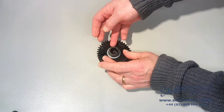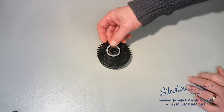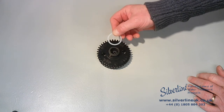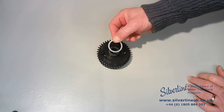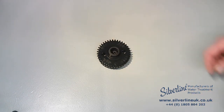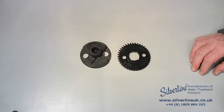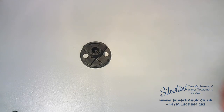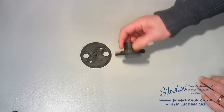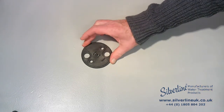Next is this polyester polyethylene washer, which is really easy to lose, especially if your valve is full of iron oxide or whatever — so keep an eye out for that. Then comes the worm gear, the rotor cam and the rotor plate.